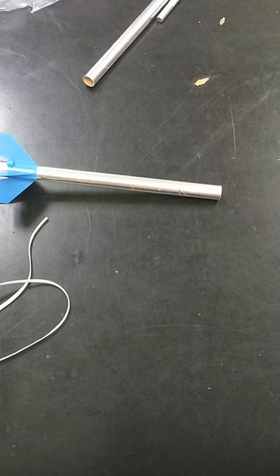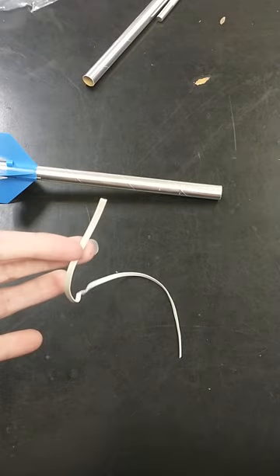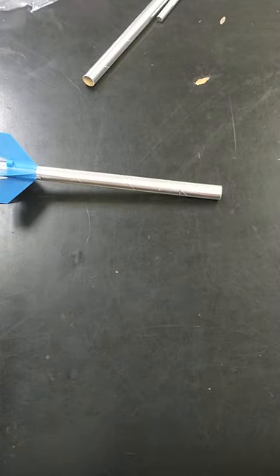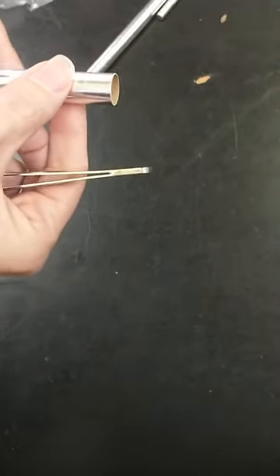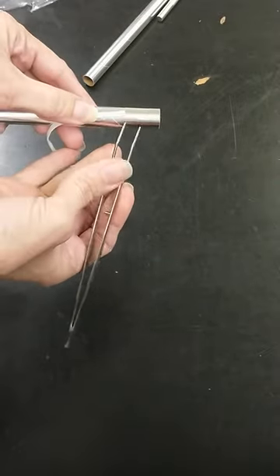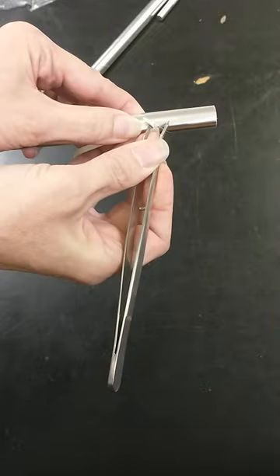I'm going to show you an easier way to get our shock cord into that slit that we just cut for it. In the video they talk about using a pencil, but in terms of the supplies that I've got out for you guys, what actually works the best here is going to be the tweezers. You can use the edge of the tweezer just to push it in a little bit.